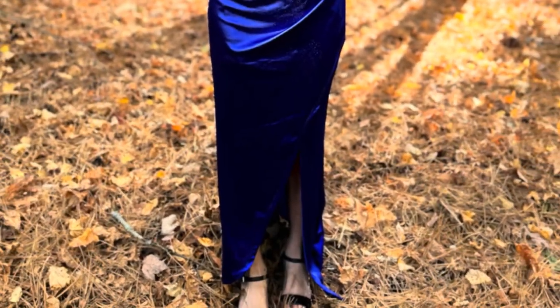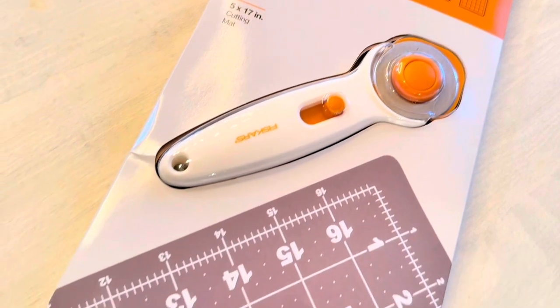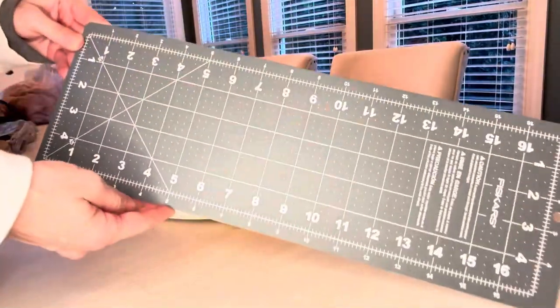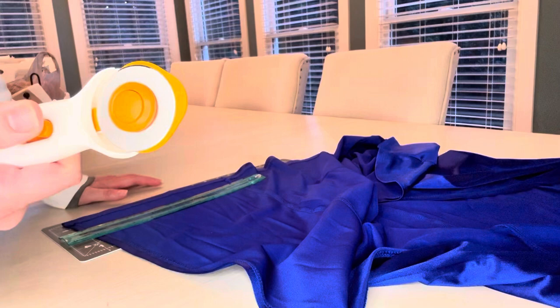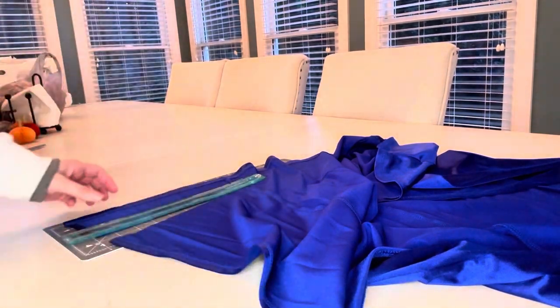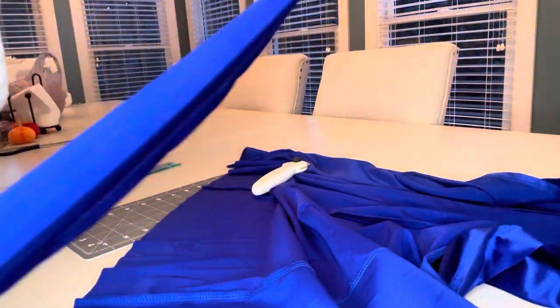Complete panic because we forgot to alter her homecoming dress for this coming Saturday. Insert this Fiskars kit to the rescue. The dress was three and a half inches too long, but it was a stretchy, satin, shiny, silky material. Using the pre-lined cutting board, a ruler, and that sharp rotary cutting tool, I was able to get through this weird silky fabric very easily with a crisp line.